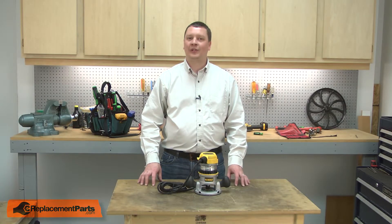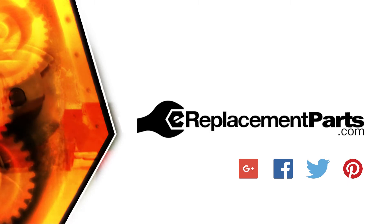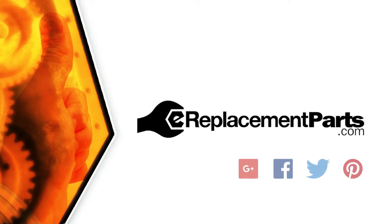Now you can install a new bearing in your power tool. Be sure to check back often for new videos and expert advice. If you found this video helpful, give us a thumbs up and leave a comment.